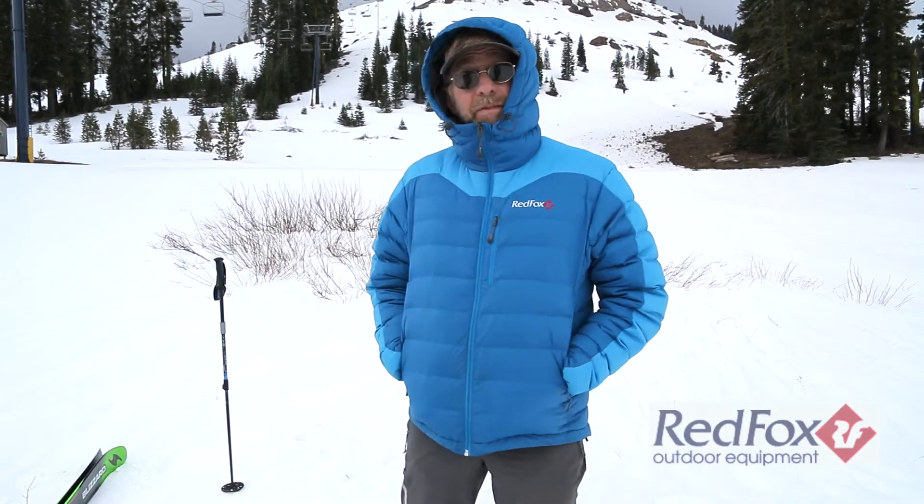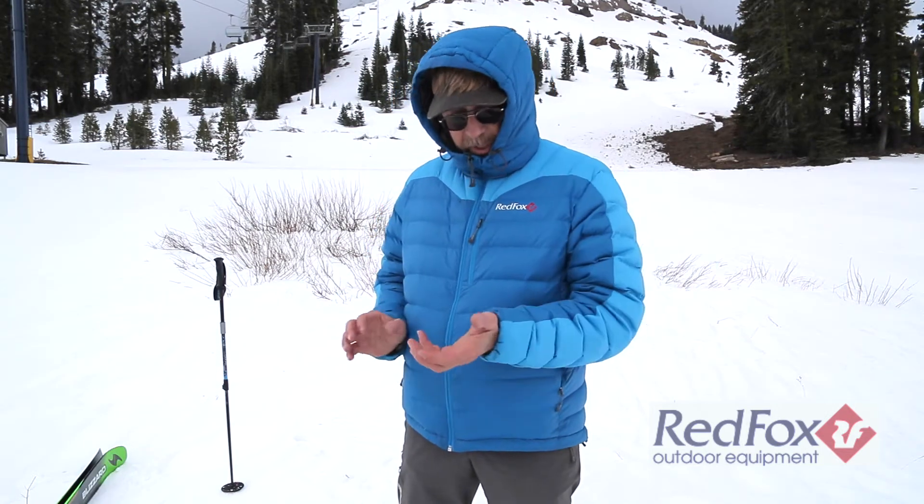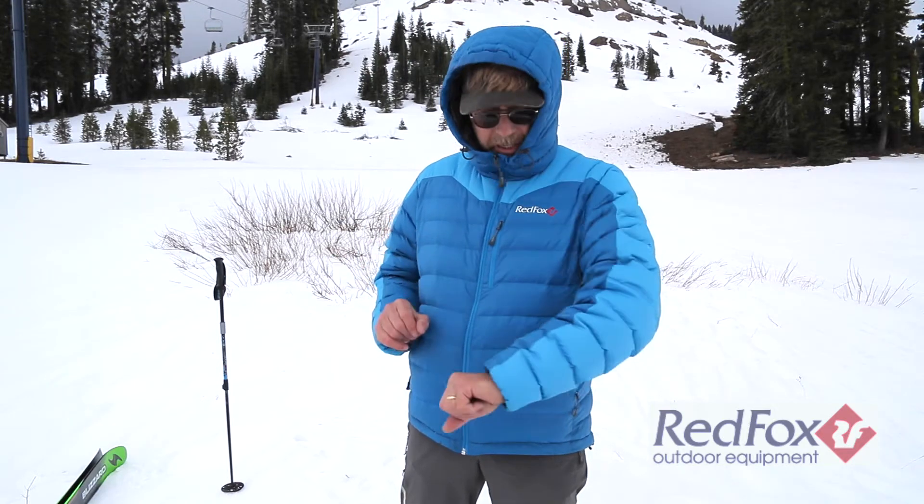This is the Red Fox Flight Light Down Jacket. It uses 650 fill power down. I think it's a lot lighter than that, but that's all it's rated at.